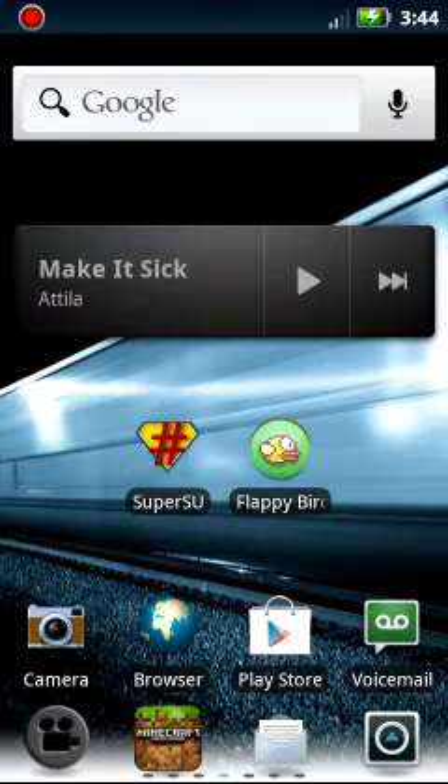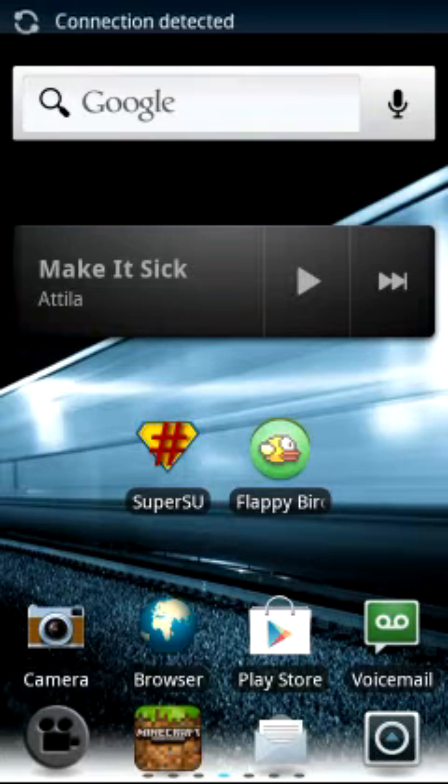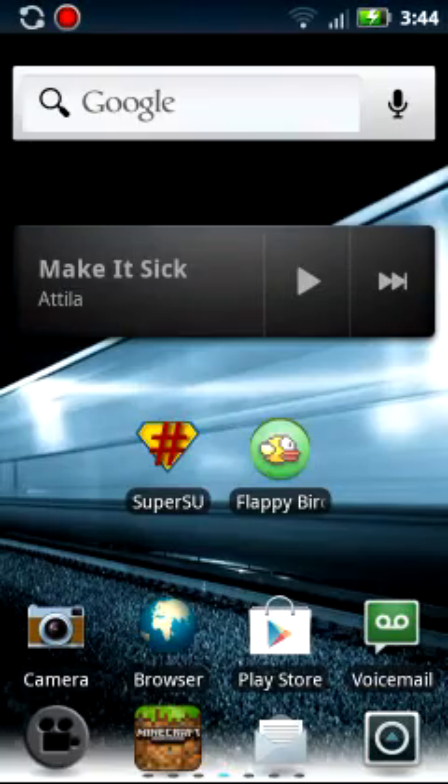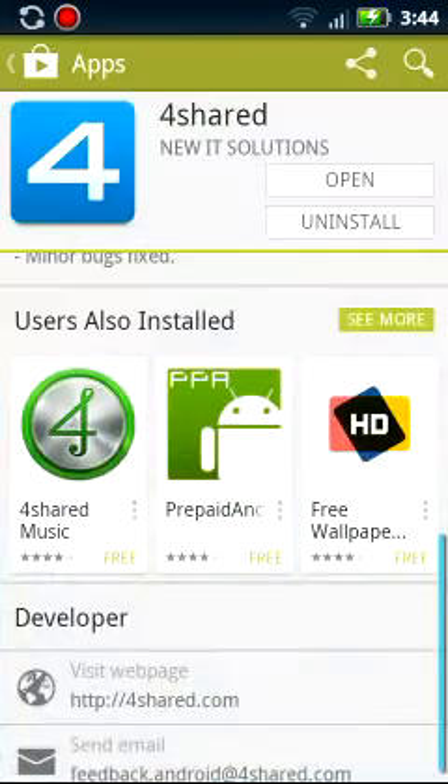You are going to go — let me just turn my WiFi on — okay, so you are going to go to the Play Store.